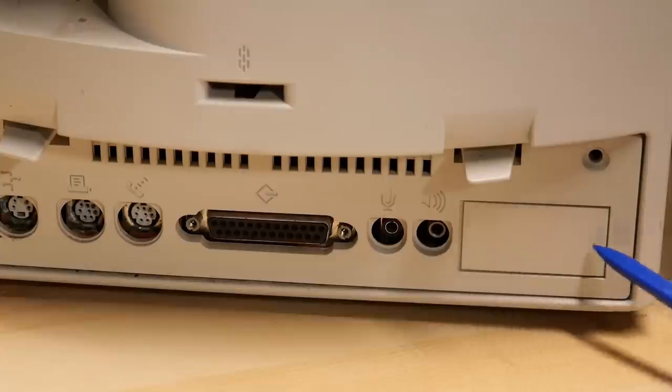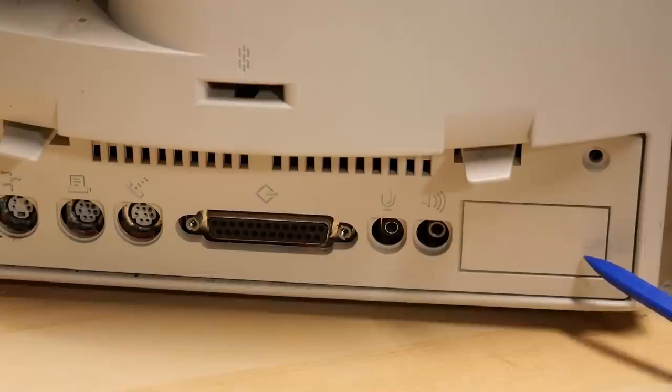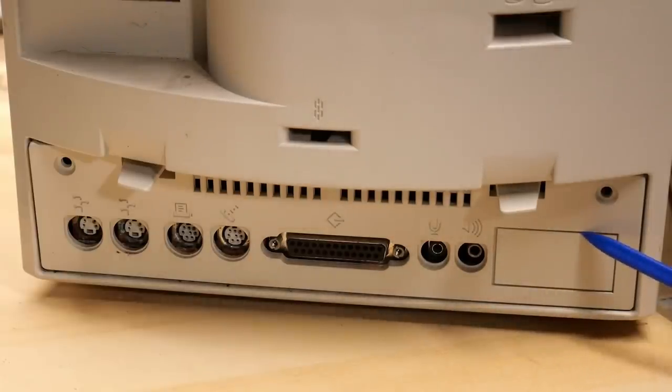I noticed the Color Classic has a little cover here, which probably is for some type of expansion that may or may not have ever been made. And you may notice that there's a screw here and here which are actually missing, and these clips here — one there, one there — which means that this back cover is easily removable.